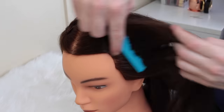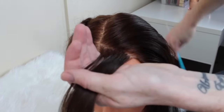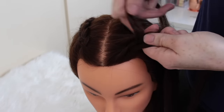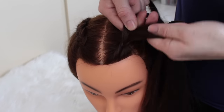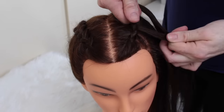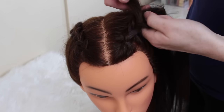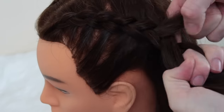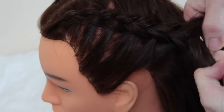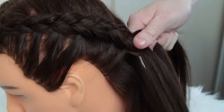I'm just going to do the other side completely the same, making sure that I match it to the other side of the braid, like how it's running down the middle of the head.